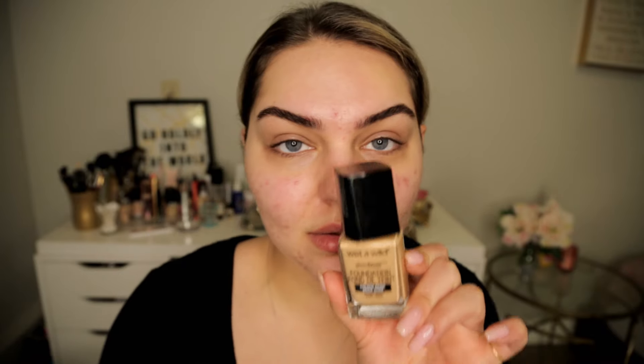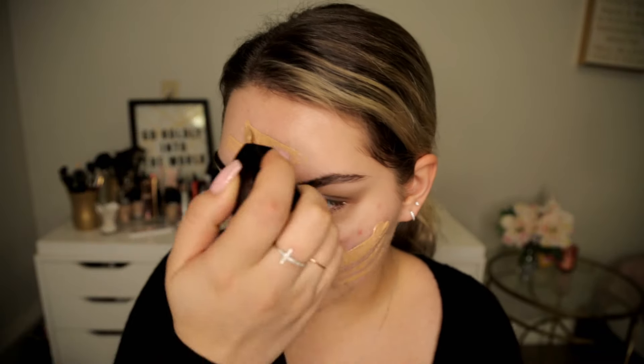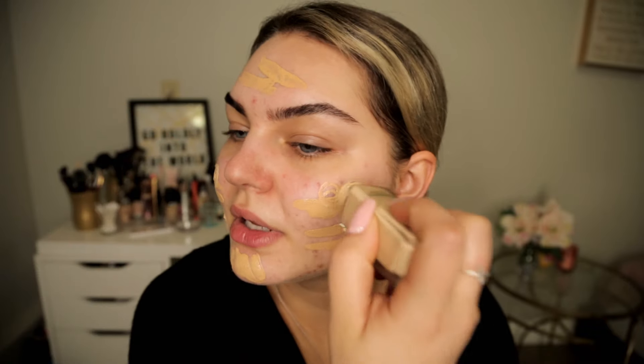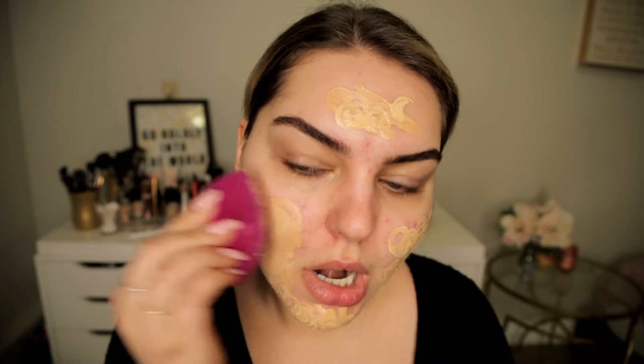For foundation I'm gonna do the Wet and Wild Photo Focus and then go in with Matte and Poreless by Maybelline. The Wet and Wild one is a wee bit dark — this was my summer color — and I'm running low on a few different foundations. This Maybelline is a really light color so it's perfect to just mix the two together, and I'm gonna blend it out.